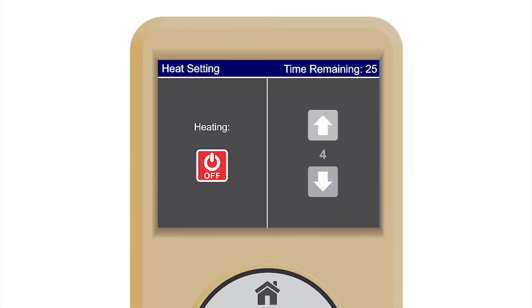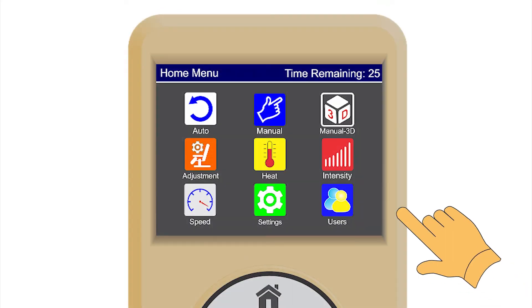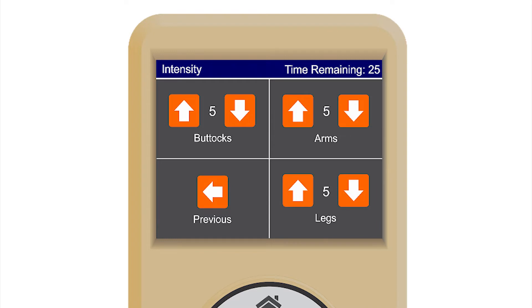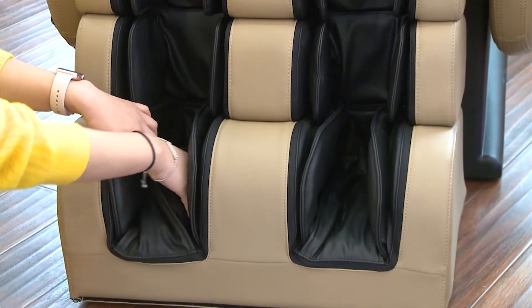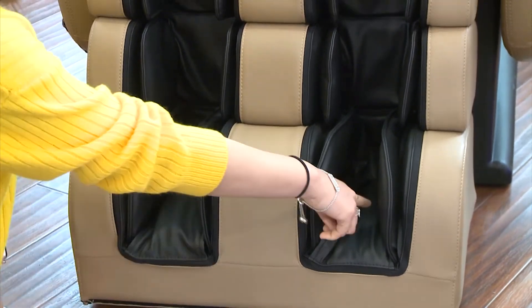Heat allows the user to turn the heat on or off and to adjust the heat level. Range is from 1 to 5. Intensity — unlike many other chairs on the market, the Legend Plus gives the user control of the massage intensity for different parts of the body. Intensity levels are on a 1 to 5 scale, with 1 being the softest and 5 being the most intense. If you want a more intense massage on the feet, simply remove the extra pads in the feet area.